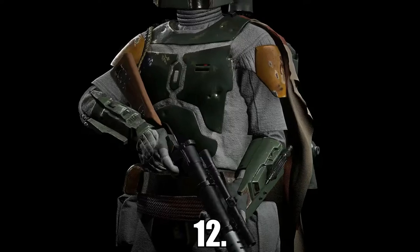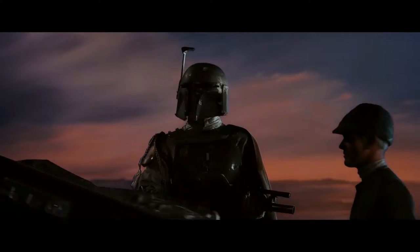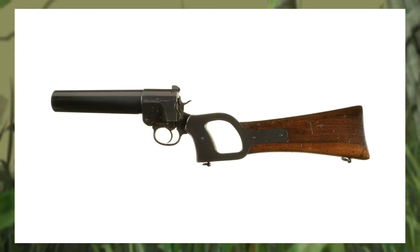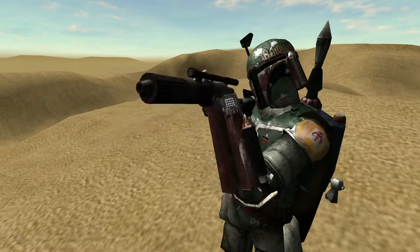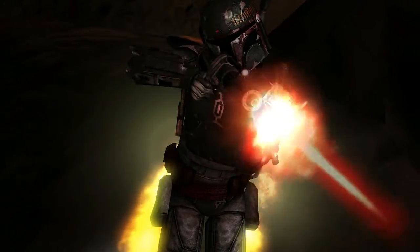At number 12 we have the EE3 Carbine Rifle, used by the famed bounty hunter and Mandalorian Boba Fett. The EE3 was made from a Webley & Scott No. 1 MK1 flare gun, featuring a barrel extension as well as a scope. The EE3 was a 3-round burst fire blaster designed for medium to long range fights, although compared to other rifles it lacked accuracy and stopping power.